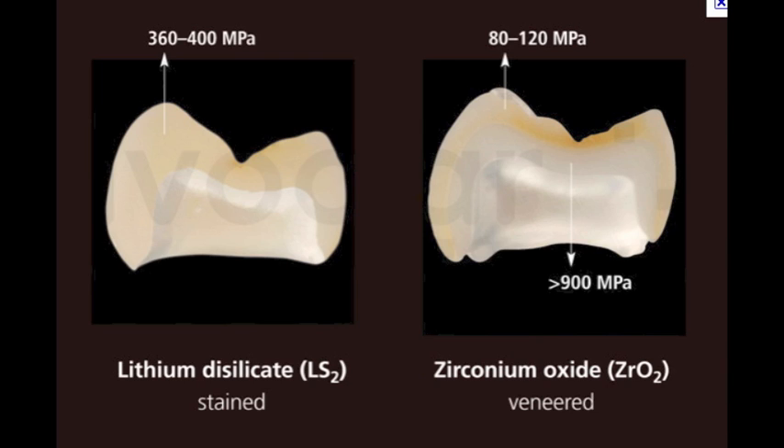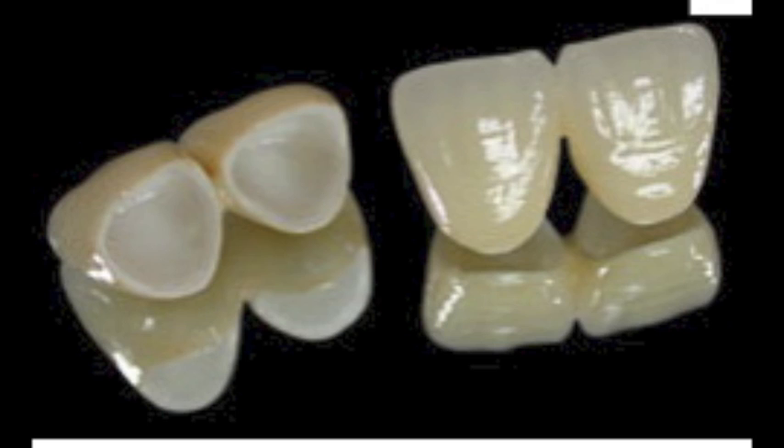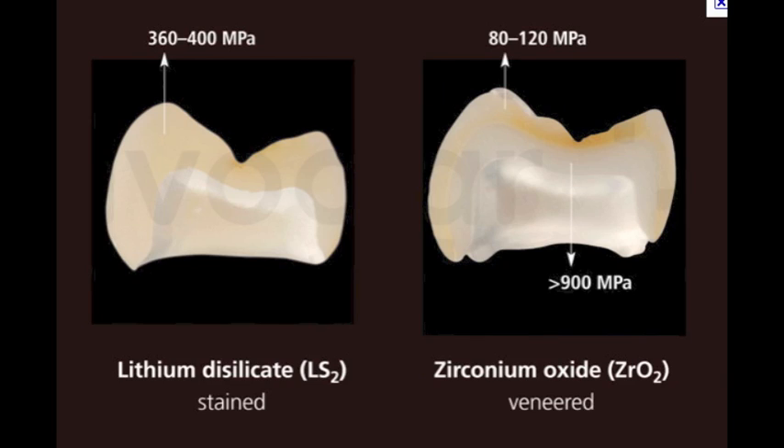A 100% zirconium crown has a strength of about 1,000 megapascals. However, the weakest part — if aesthetics matter — is the porcelain on top. For a central with a really dark root stump, I would ask for a zirconium core and then use feldspathic or translucent aesthetic porcelain on top. It's going to have the exact same wear and fracture resistance as a porcelain jacket — between 90 and 150 megapascals — because that's the weakest link.